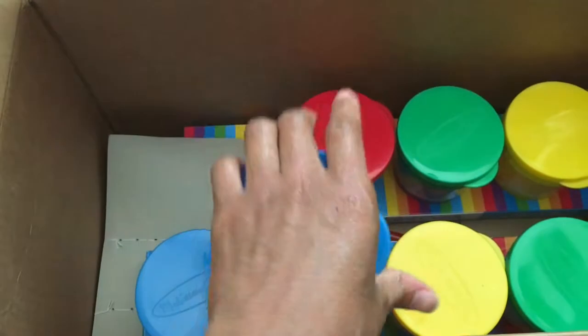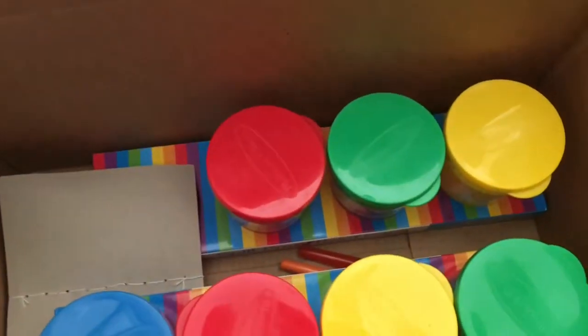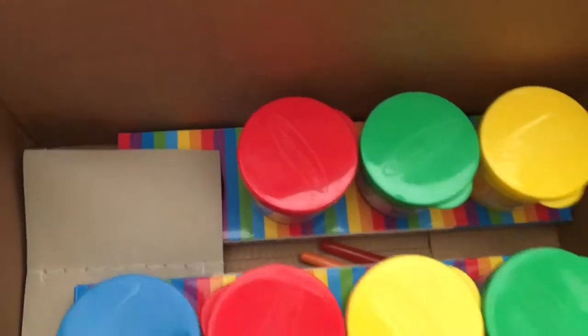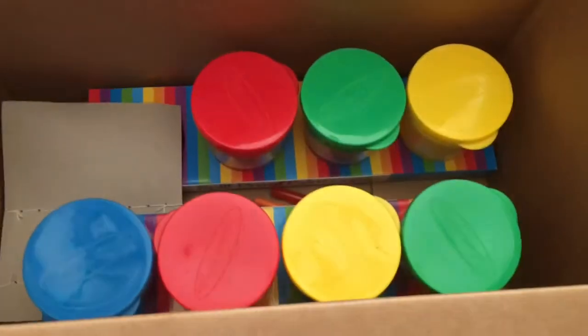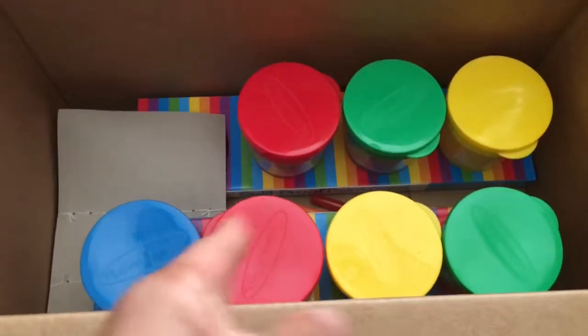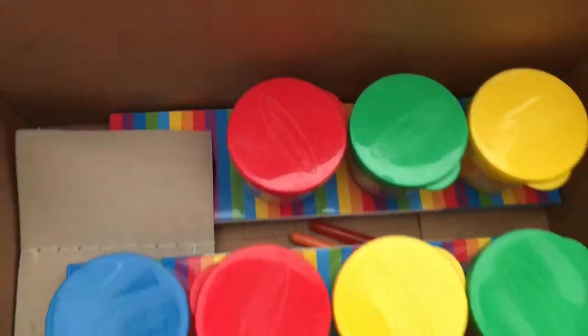So I wanted to do some painting today for school. We haven't painted or at least used these for about two months, so I thought these were gonna be dried out and hard.